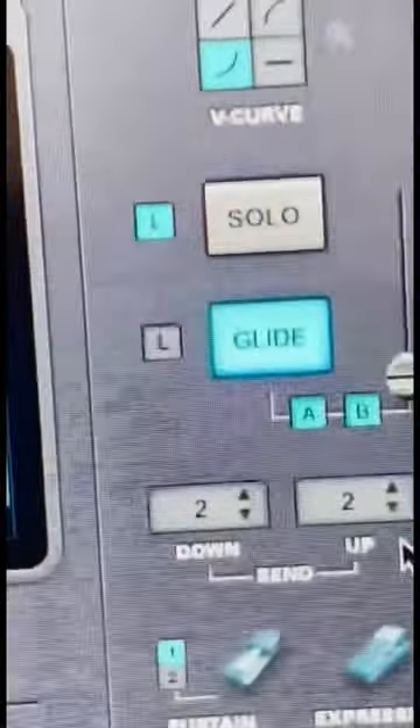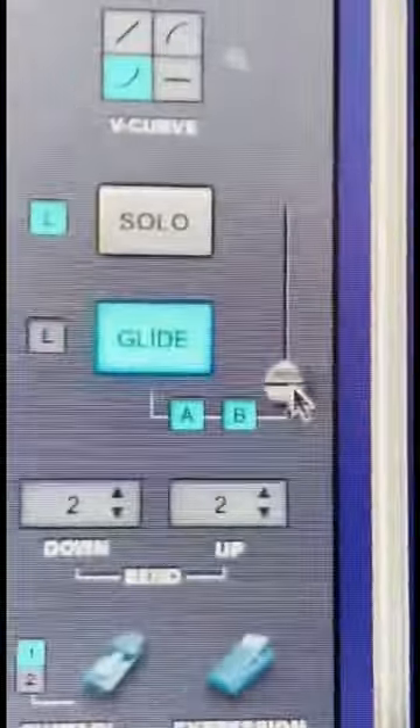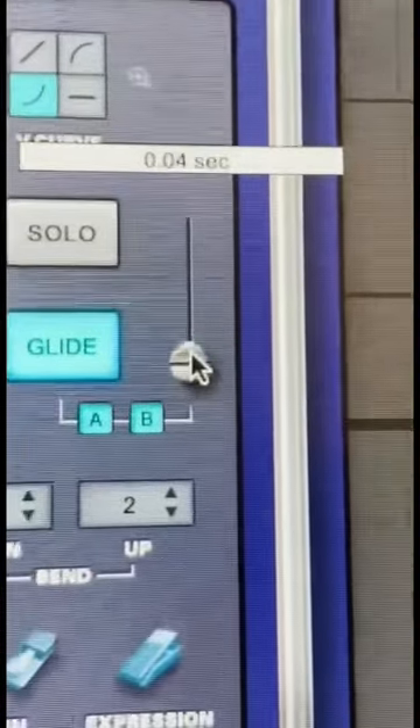But the thing that really makes it work for Mafia is the glide, and I've only added 0.5 seconds right there.